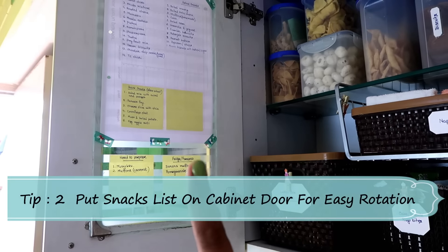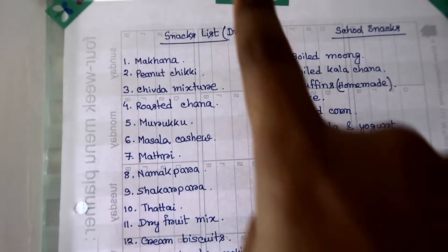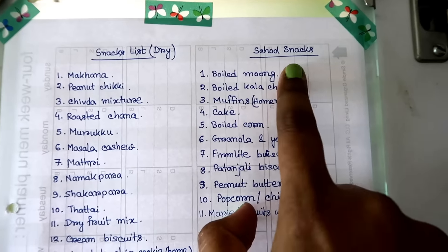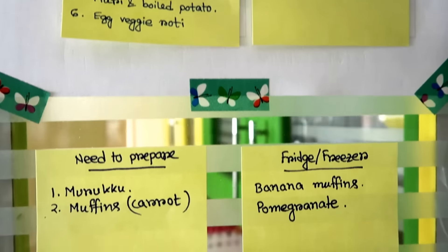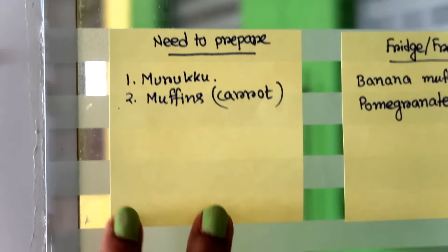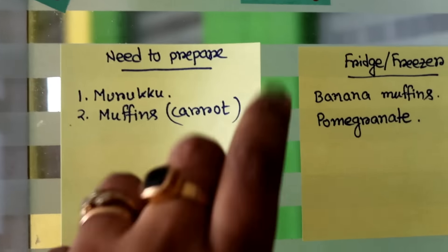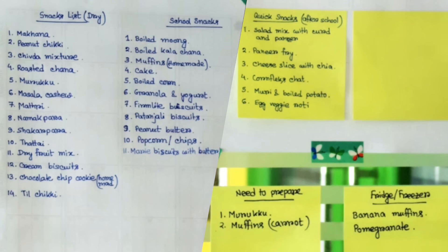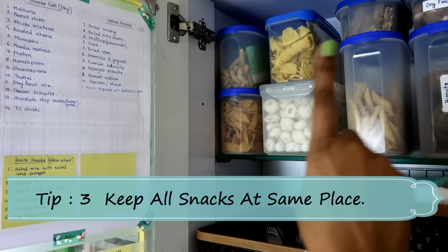Here you can see the list. I typically make these snacks at home for my daughter: bus snacks, school snacks, and after-school snacks. Let me know in the comments if you want a word doc for this list — I will update the description box later. I use sticky notes so I can change the list as needed. It helps me rotate snacks from time to time. According to this list, I keep all snacks here.